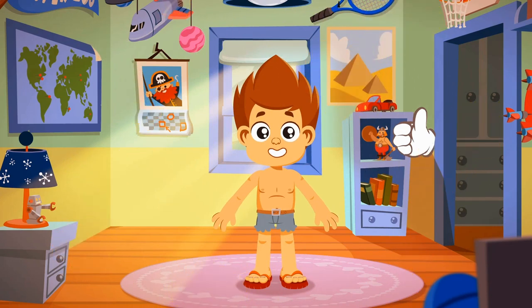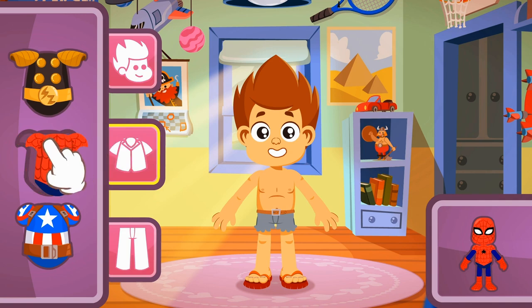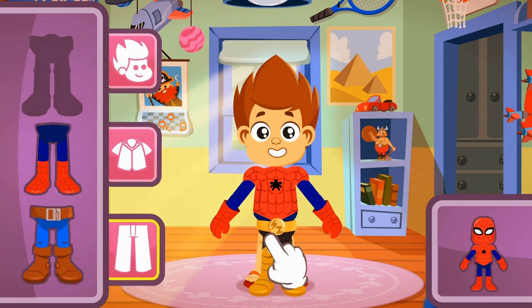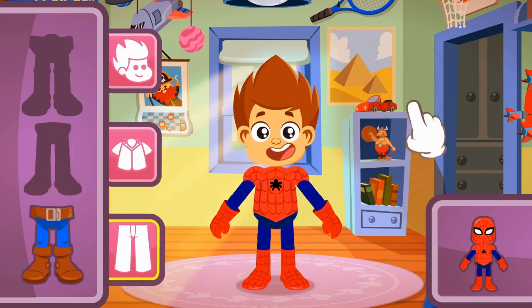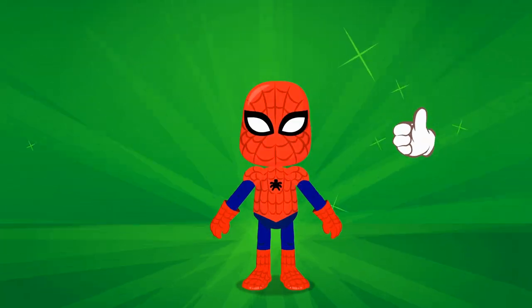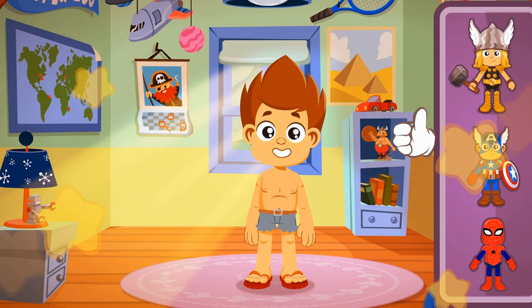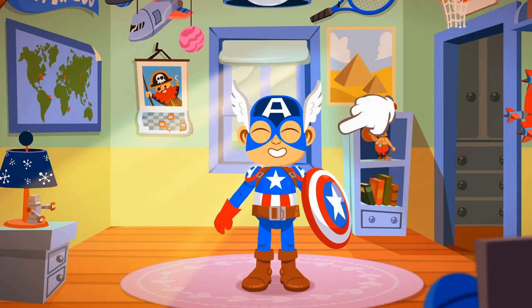Let's move to the last one — Spider-Man! Let's choose his top: we want the red one. And the pants — red and blue! Now the head: we're looking for a mask with spider webs drawn on it. Wow, I can't believe how cute Kid looks as Spider-Man! Well done — you've finished the game successfully! Now you have to choose your favorite! Bye!